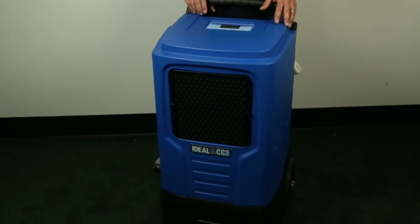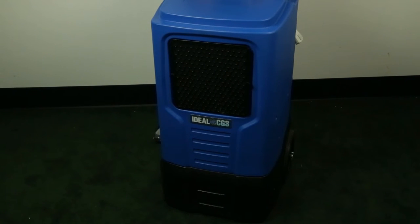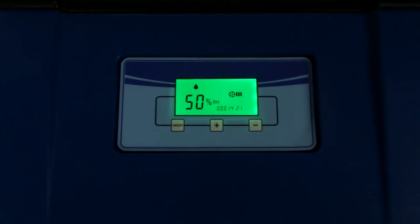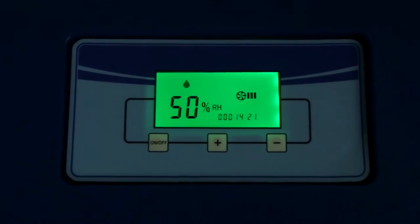It's 170 pints at 86 degrees Fahrenheit and 80 percent relative humidity, or 105 pints at AHAM — 80 degrees Fahrenheit, 60 percent relative humidity. It features a built-in condensate pump, relative humidity set points or continuous run, along with auto restart built into the board in the unit.